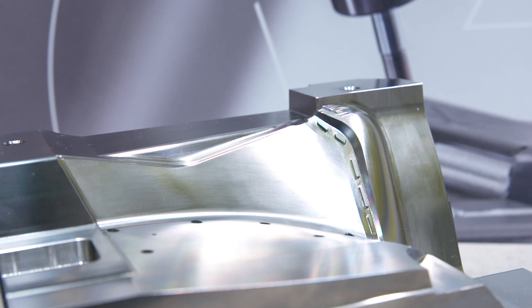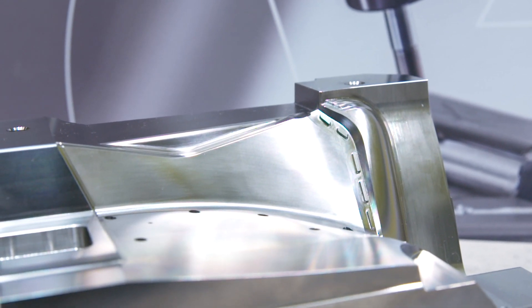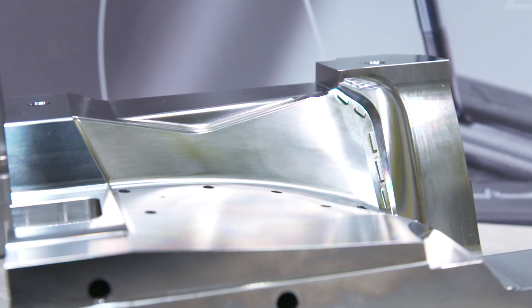Now this part looks amazing. These finishes are absolutely top class. So what tools are we using to finish this part?